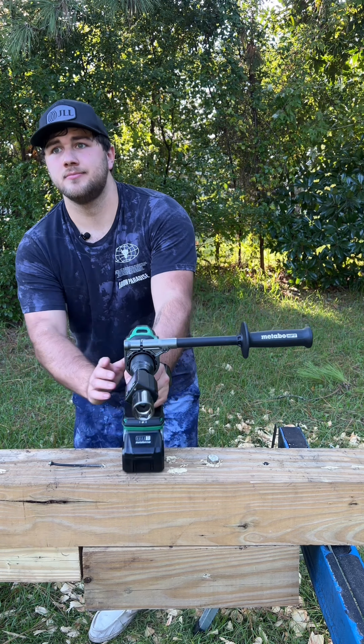56.5 foot-pounds. That is half a foot-pound behind the Bosch 1330C, meaning this is the second strongest drill I have ever tested. Sorry, Milwaukee — but now you have the Dewalt 1007, the Metabo HPT DV36DC, and the Bosch 1330C all stronger than you.